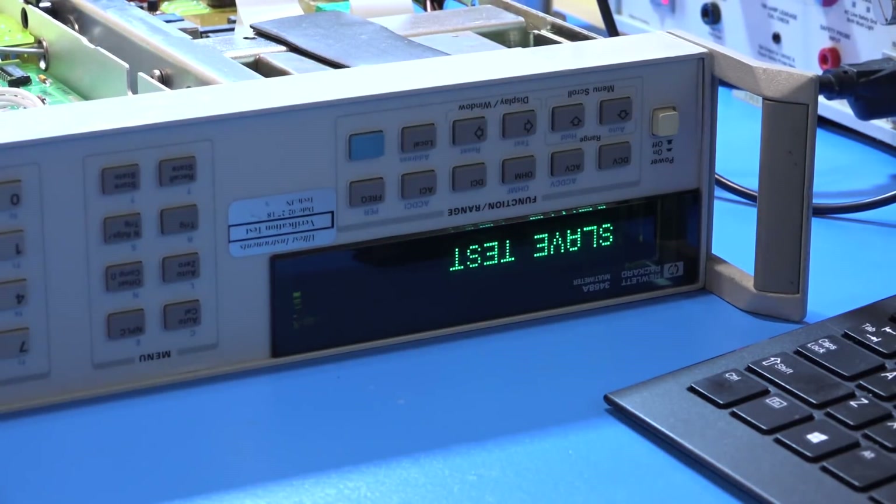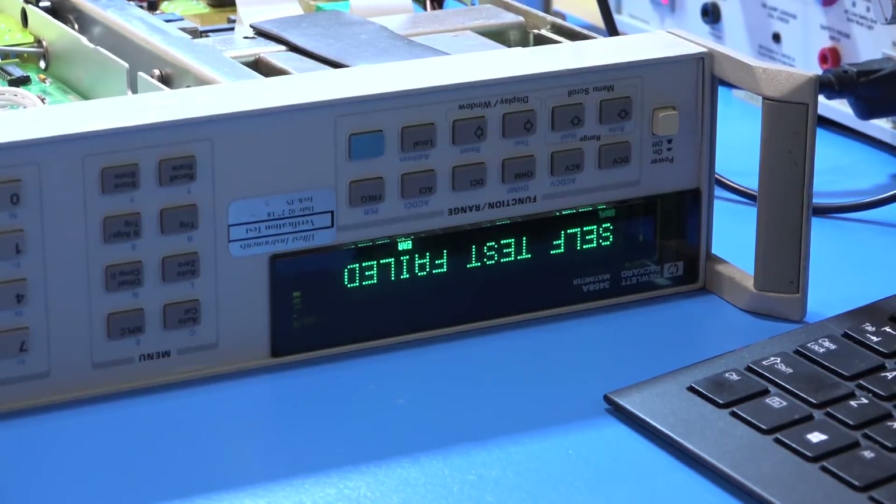The self-test is quite elaborate on these units — it goes through a wide range of checks: voltages, resistance, AC, DC, across different ranges available. Even if it passes all the self-test, it doesn't mean there aren't long-term drift problems, but at least this gives us a good indication. It could take a while because it has to go through all the steps. Okay, so the self-test fails — there's definitely something wrong. Let's go ahead and see what that error is.